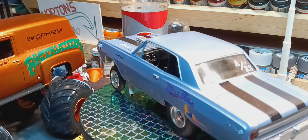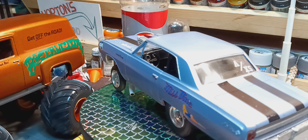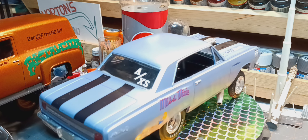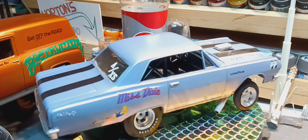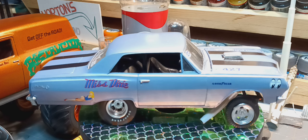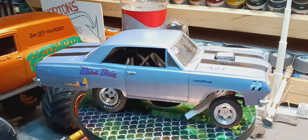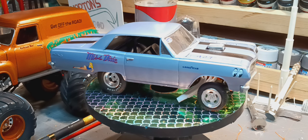I painted and drilled the ends of the headers so they look a little more realistic. Overall I think it came out pretty good — it's a real sharp car.